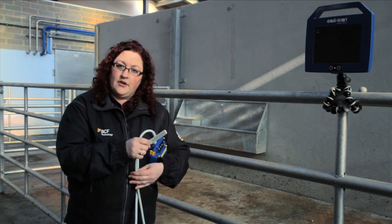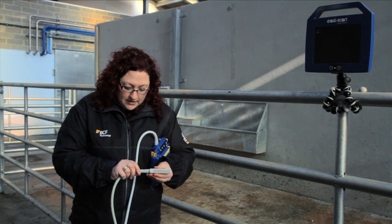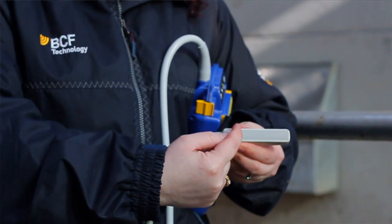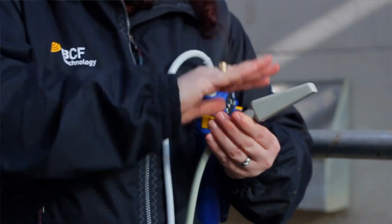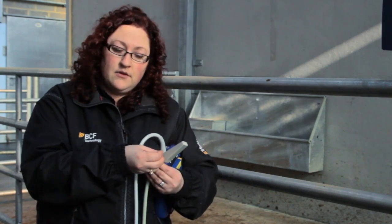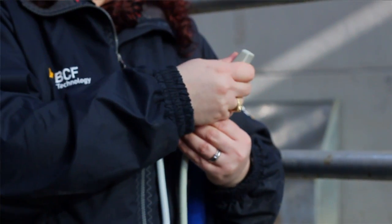This is a rectal probe, which is a linear probe. Along the face of the probe are ultrasound crystals. Electricity runs down the cable and causes these ultrasound crystals to vibrate. When they vibrate, they release an ultrasound wave which travels down into the tissues, bounces off structures, and is returned back to the probe. That signal is received by the console and translated into an image.